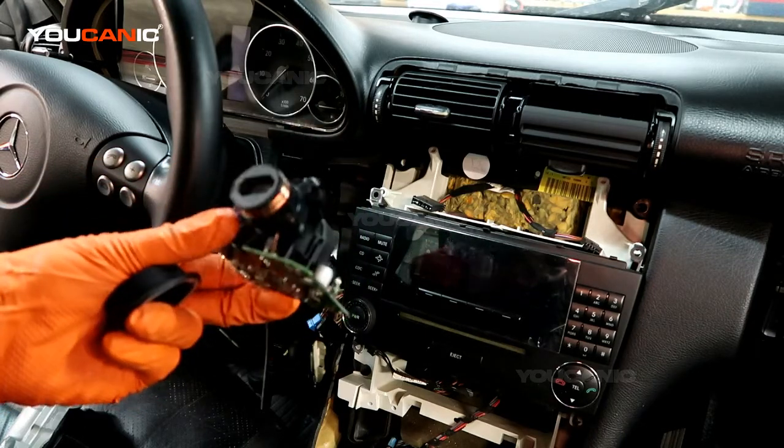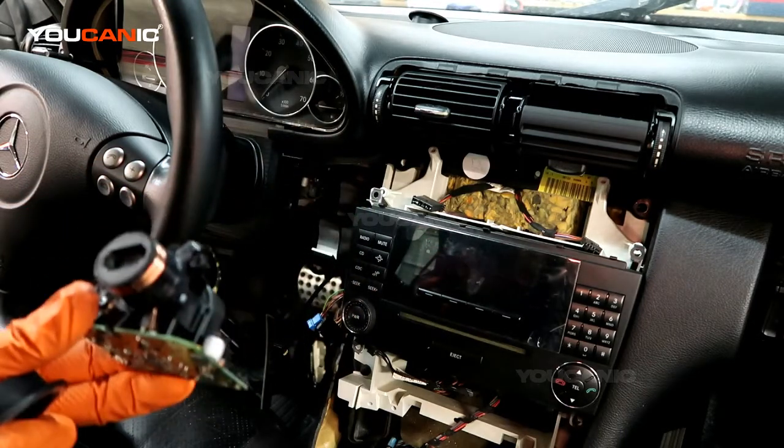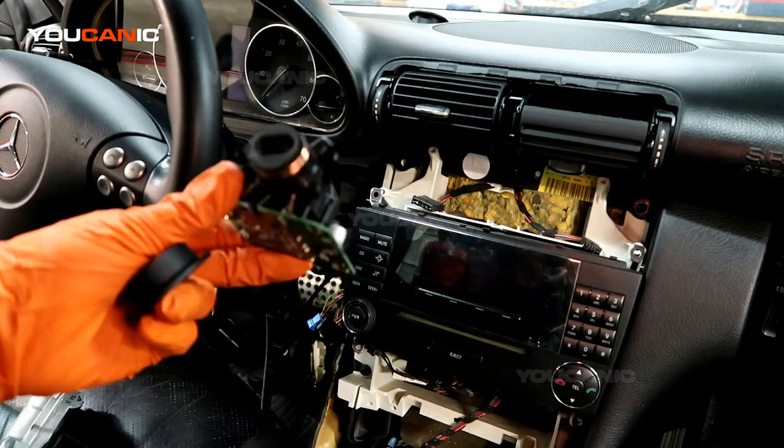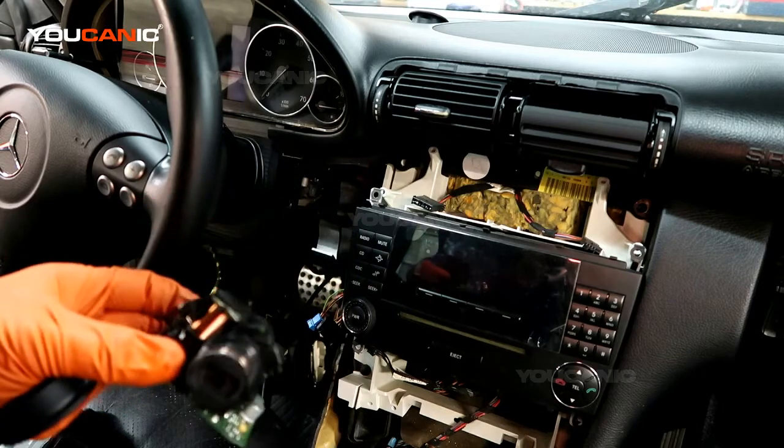Another solution that's a lot less expensive is to remove the EIS from the vehicle. There are specialty shops where you can ship it, they'll fix it, and ship it back. You just put it back in and all the software coding stays the same.